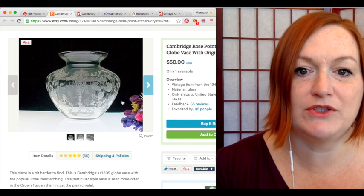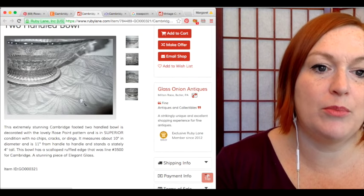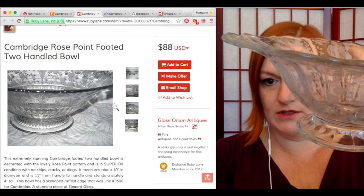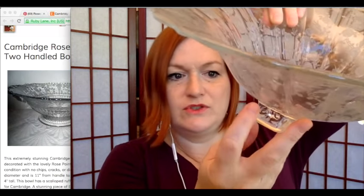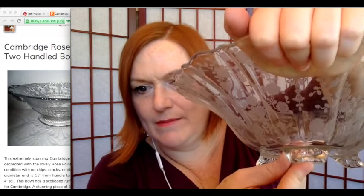Here's a Cambridge Rose Point vase giving some pricing ideas — this bowl is $88. I have two bowls: one has a pedestal base and you can see the seam on it where it was pressed, and the other has a footed base with three little feet. That seam was another thing that made me stop and think, because it has that pressed glass look.